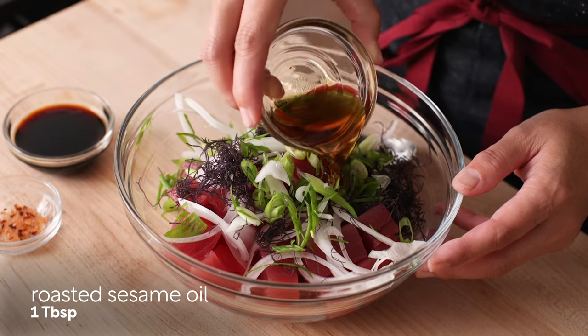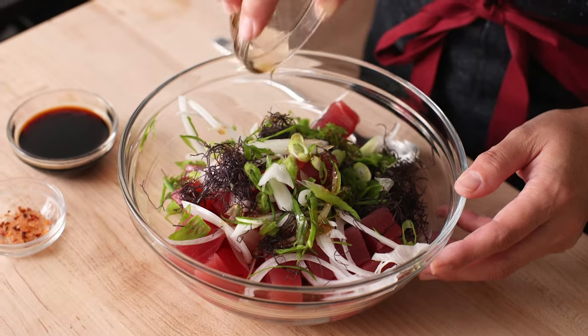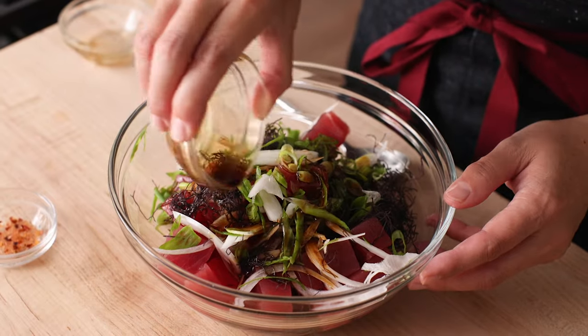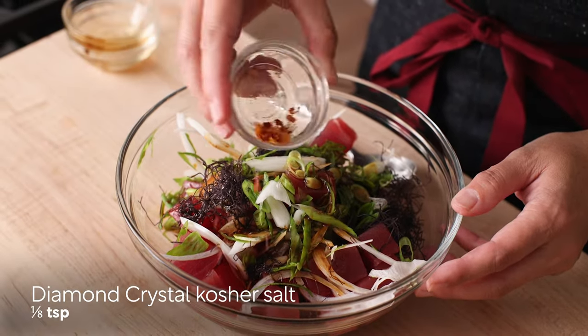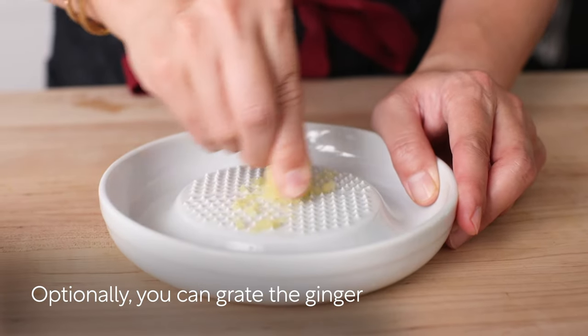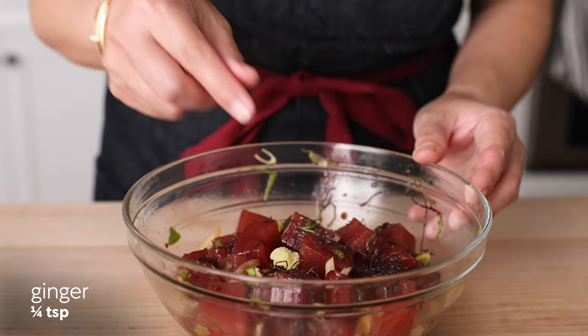After that, add 1 tablespoon roasted sesame oil, 2 to 3 tablespoons soy sauce, and salt to taste. Optionally, you can grate the ginger and add one fourth teaspoon of ginger to the mix.